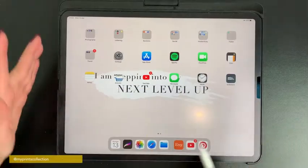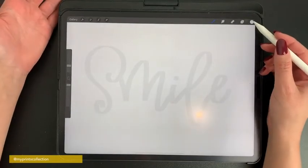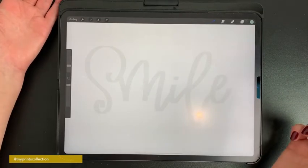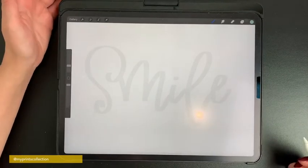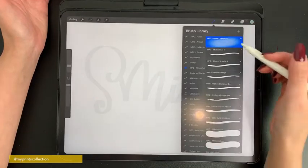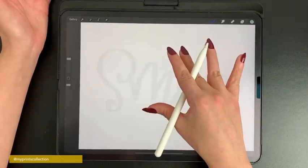Let's open the Procreate app, add a new canvas — I'm going to select screen size — and add a new layer. We're going to work with a medium green. You can start by sketching out your word. I've already done it and I'm going to write the word 'smile'. Now I'm going to select the ribbon brush from my brush library and start drawing the word.